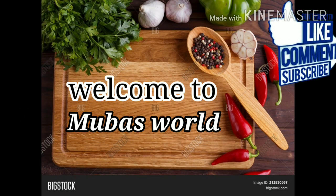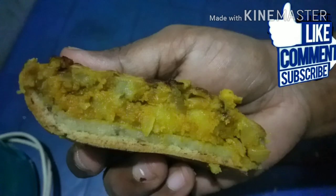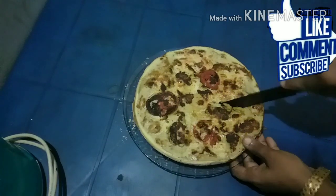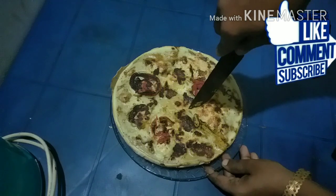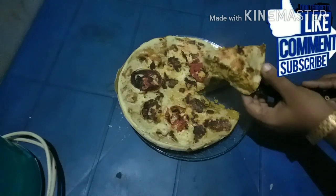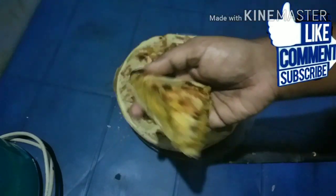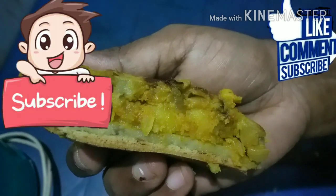Hi Friends! Welcome back to Mubas World! It is very spicy. If you want to subscribe to our channel, please don't forget to subscribe and please like this video.